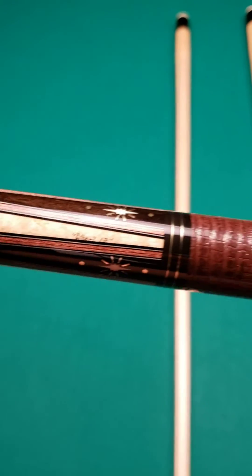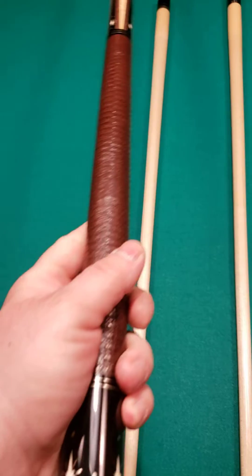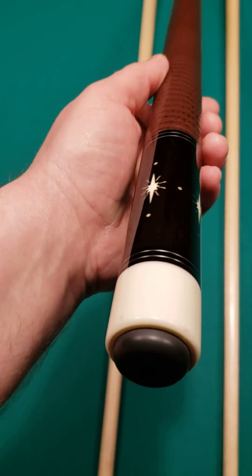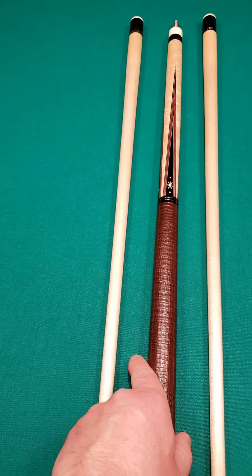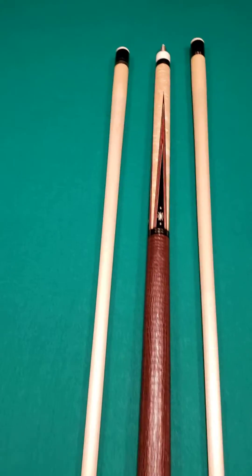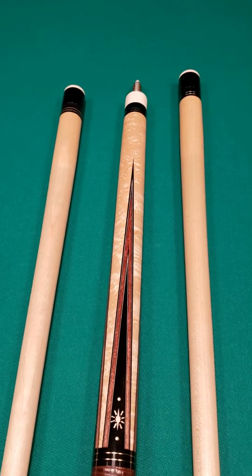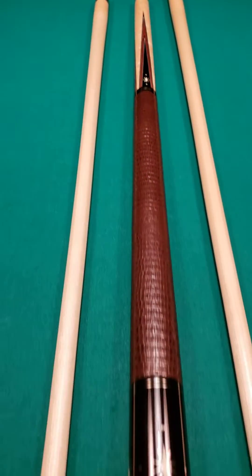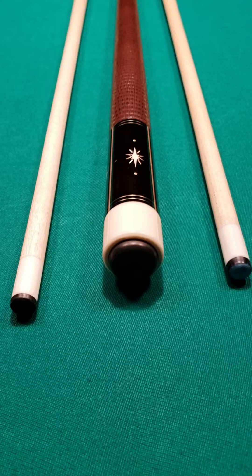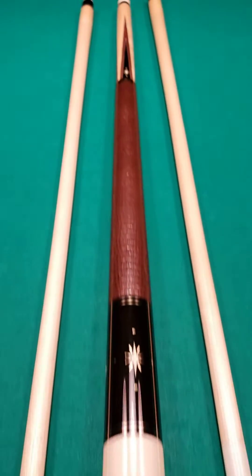Of course, world-famous cue maker, known for making some really, really good cues that play phenomenal. Andy is very well known for his jump breaks. Some people say his jump breaks are some of the best ever made, and people actually play with them too because they play really well. But this is a real work of art here.